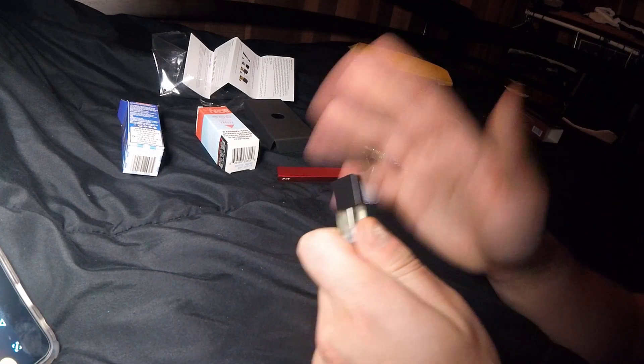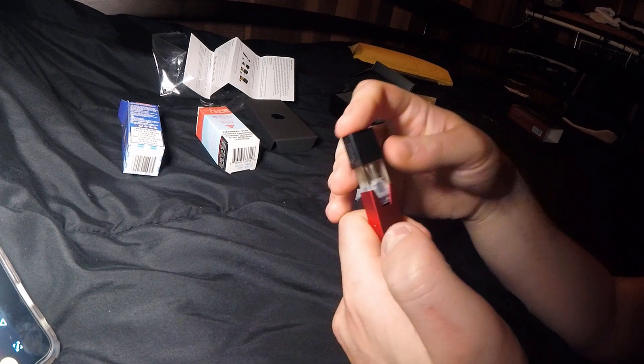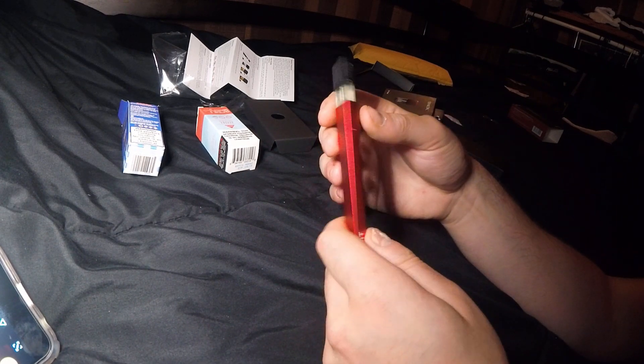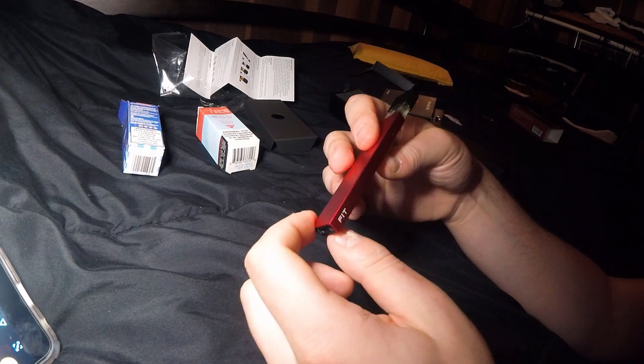Alright, we're gonna let this chill out for a minute. Low-key, I don't like how fat the device is — it's really chunky and not what I was expecting.